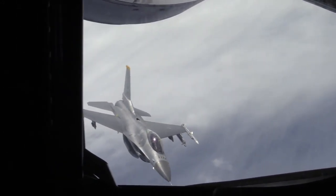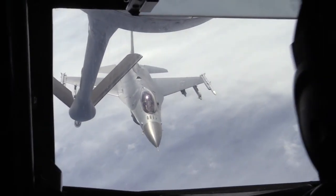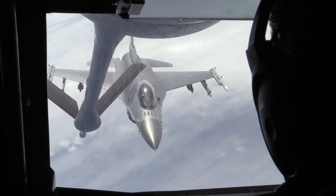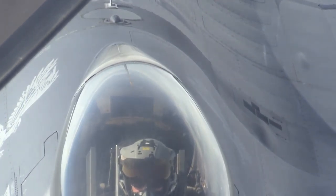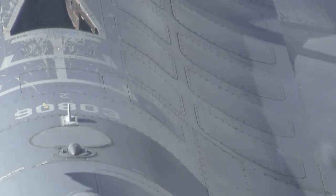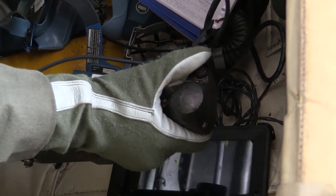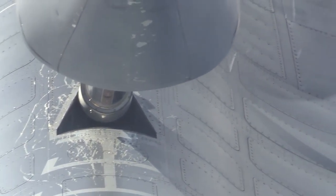You guys ready in the front? Ready to go. Awesome. Yeah. 2-2-0. 10 feet. Catch that bend. 1k first. Yep. 5. Go high. Yep, I got it. 10 feet. 6-0 contact.